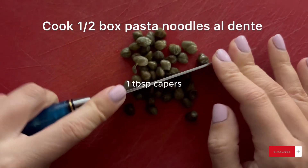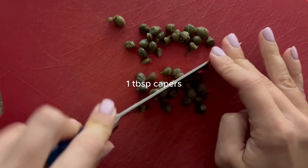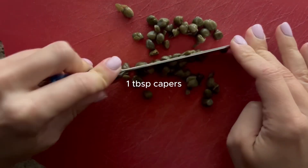I'm cooking half a box of rotini noodles just to get this started and I'm going to work on my dressing while the pasta is cooking.